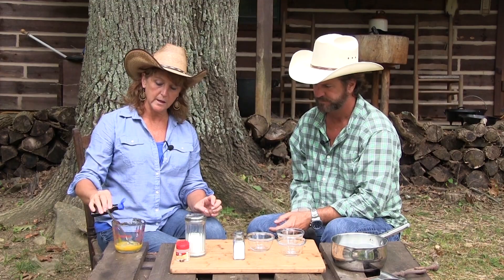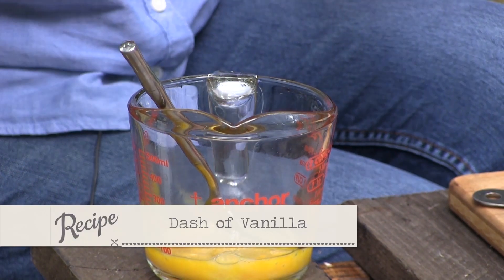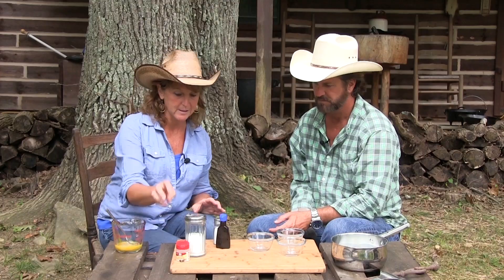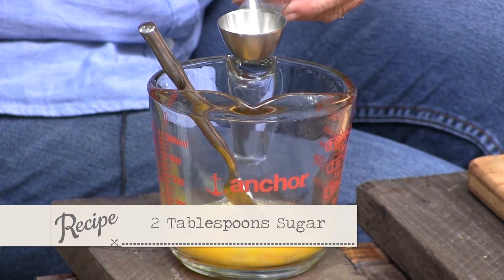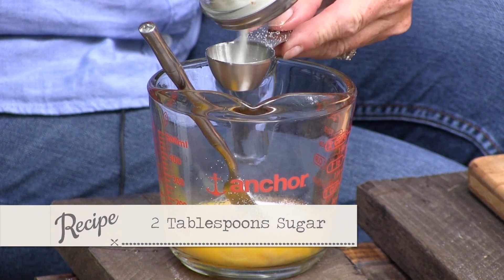Just a tinge of vanilla — I only have one egg here, so I'm going to put about a quarter of a teaspoon. I'm going to do a couple shakes of salt, and I'm putting nutmeg in — just going to shake it in there. And two tablespoons of sugar. Is this simple or what? That's all there is to it.